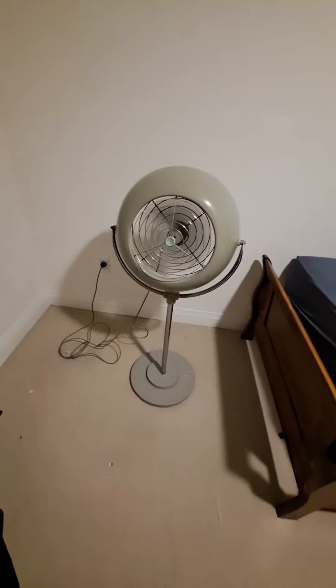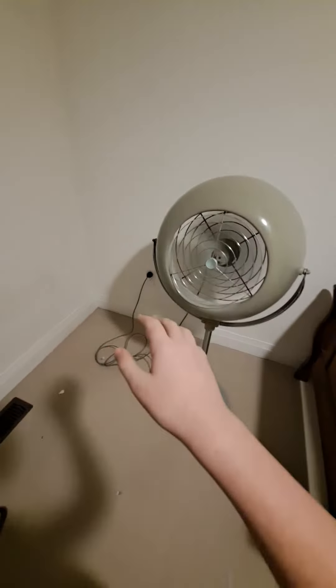Here it is on single speed. It moves a lot of air. The motor makes a little bit of a weird noise.